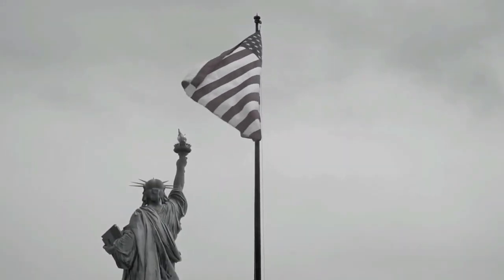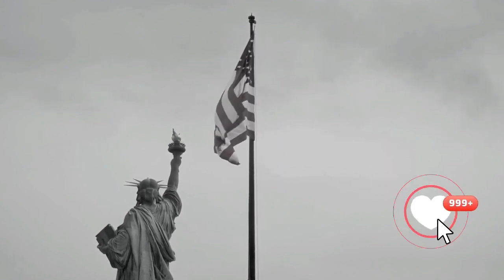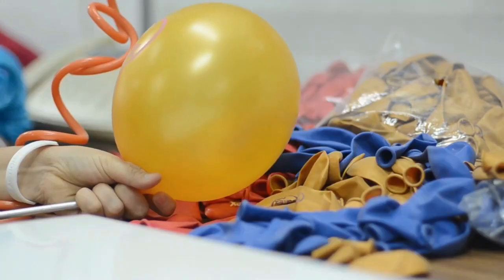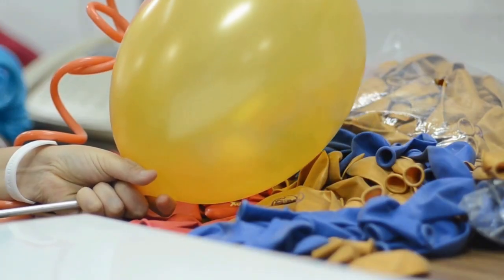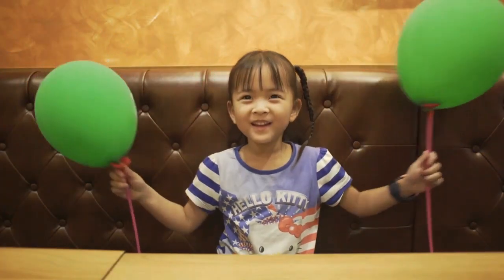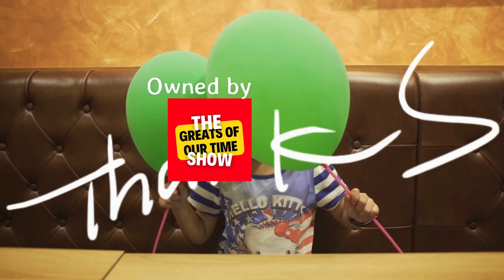In 1907, rubber balloons started to be manufactured in the United States. Balloons are now manufactured by the millions daily in a number of countries. They are available in all kinds of shapes, sizes, and colors and have become a fixture at birthday parties and celebrations.